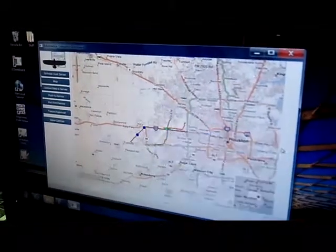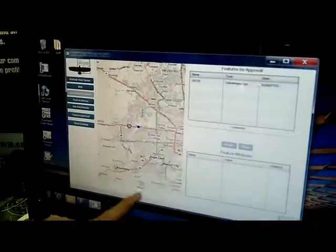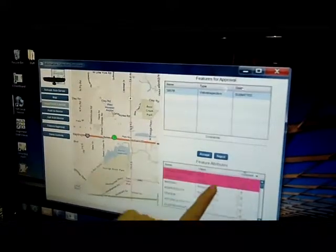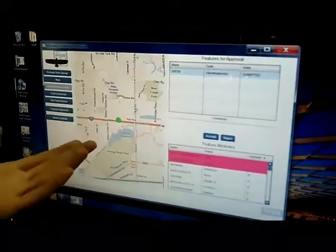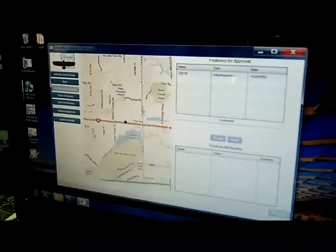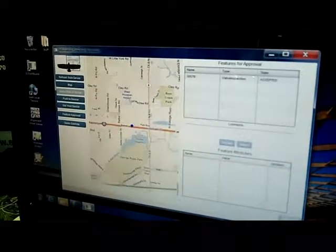Now let's submit this to the server. Once the upload is complete, it's now sitting on the server and waiting for a subject matter expert to approve it. I'm going to go to Feature Approval, where I see that my valve inspection is listed. I can sort it and view the attributes that have changed. As a subject matter expert, I agree that these are probably correct, so I accept this information. This information is then sent to the server where a new alignment sheet is generated and sent out to the field personnel.